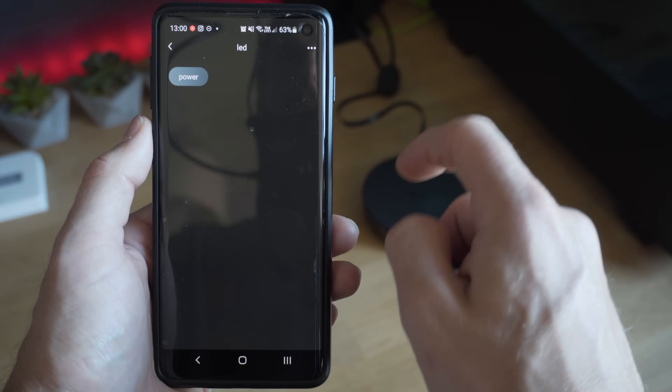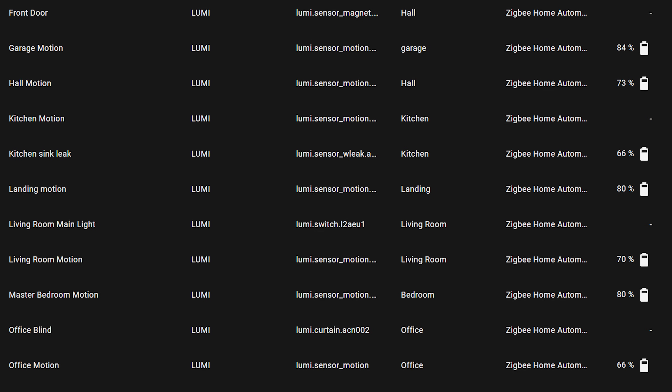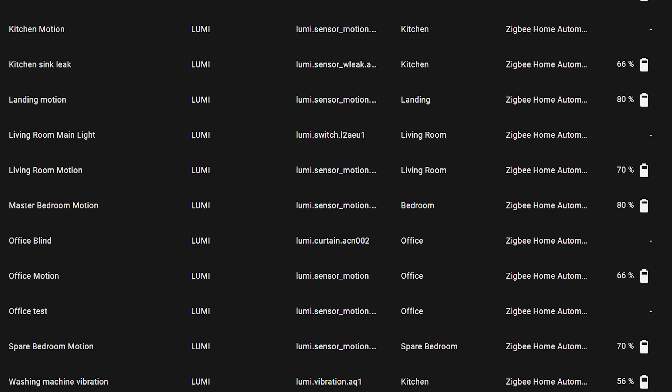Now, how does the Aqara ecosystem fit in for Home Assistant users? There are actually two ways to integrate it. First, if you already have a Zigbee hub up and running, you can connect all of the devices and sensors straight to your existing Zigbee network without the Aqara hub — they should all just connect and work straight away. Aqara devices are really popular and tend to get support very quickly, and all the devices here actually work right out of the box. I've had a lot of these sensors in my smart home for over a year.